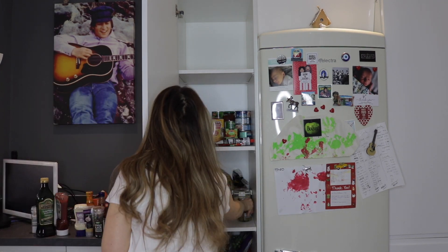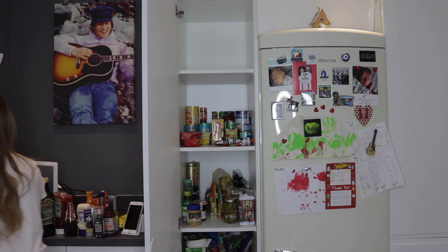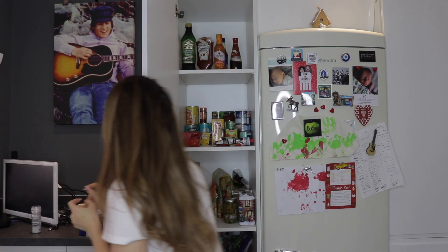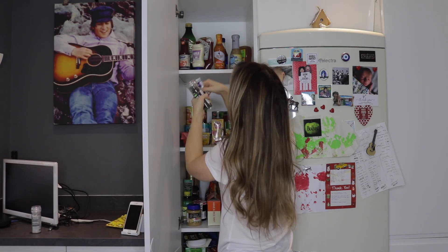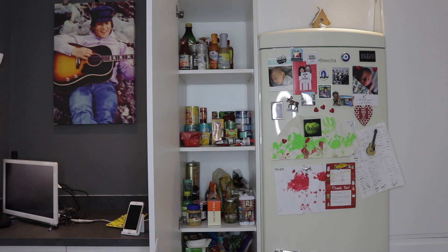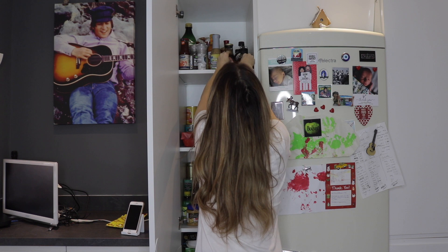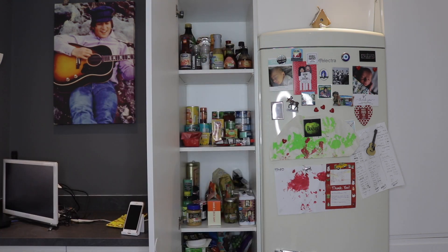On the middle shelf I've put all of the tins and dry goods. On the bottom shelf I've put pasta and other miscellaneous items. And then on the top shelf I'm putting all kinds of sauces and condiments — mayonnaise, salsa, honey, maple syrup, salad dressing — everything like that has gone onto that top shelf.